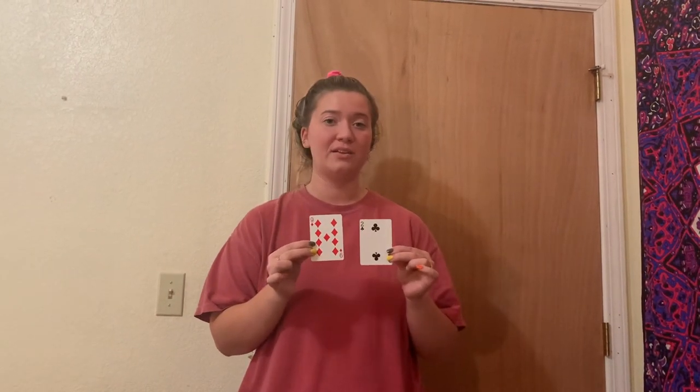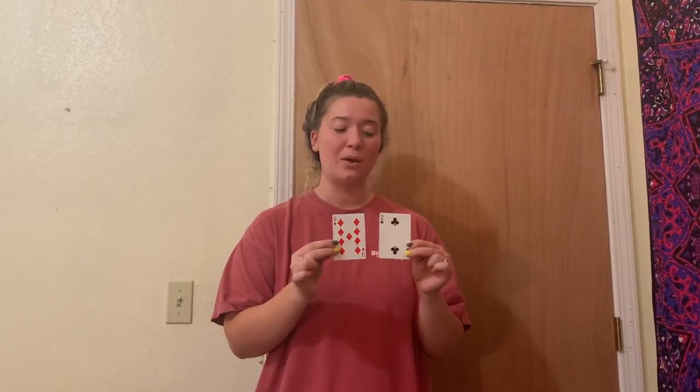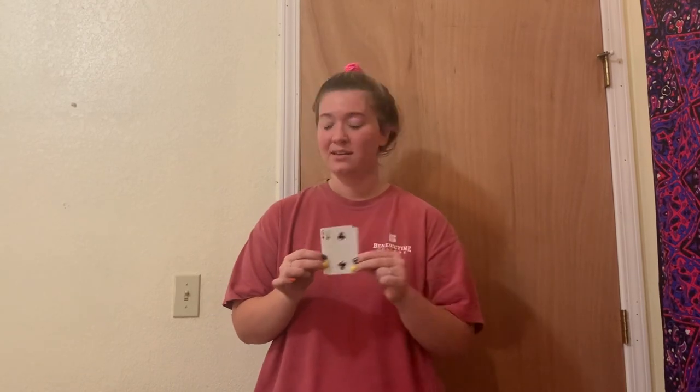So for the third problem, we're going to do nine plus two. Go ahead and write down nine plus two equals and pause the video. When you come back, we'll go over it. So for nine plus two, it equals 11. Good job to everyone who got it right, and if you didn't, that's okay — just go back.